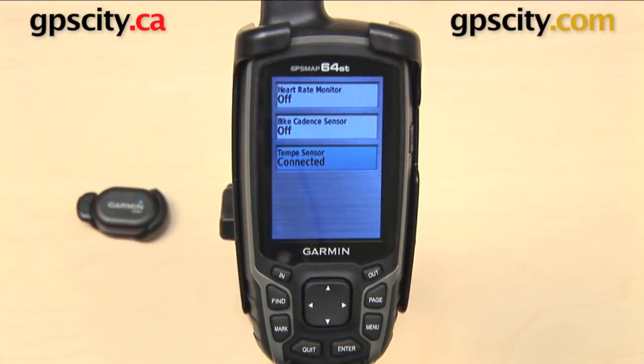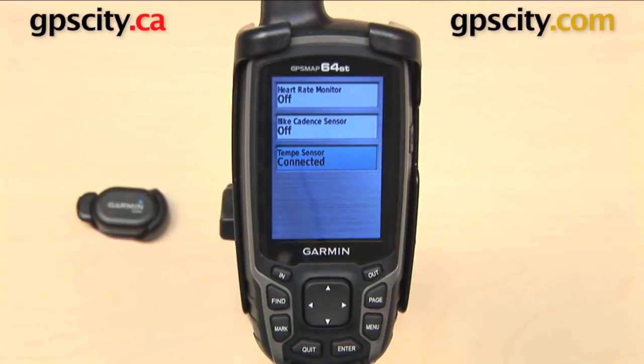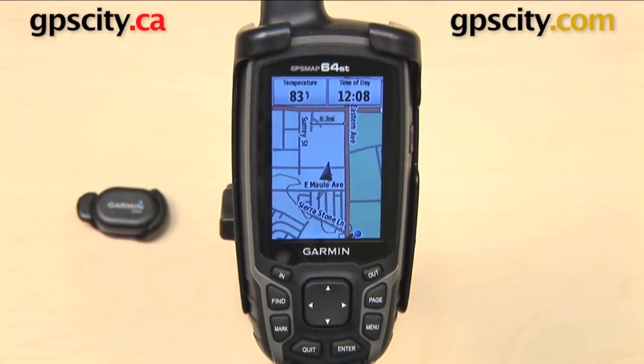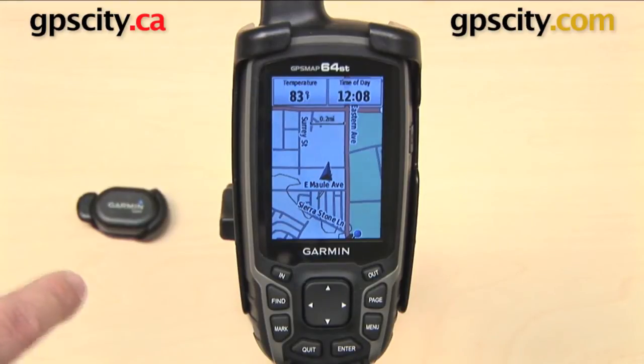It'll search for the Tempe. Once the two have paired, it's going to say Connected in that field. Now I'm going to exit out of here and go to my map screen. I've actually set it up on my map screen already so that I have a data field to display my temperature, and there it is — 83 degrees as reported by my Garmin Tempe. So that is a quick look at how to pair Ant Plus devices with the Garmin GPSMAP 64 series.